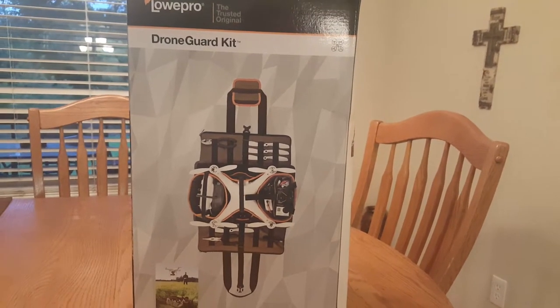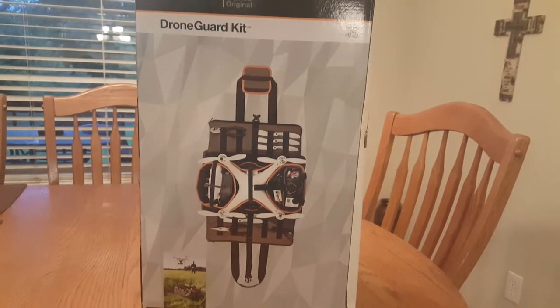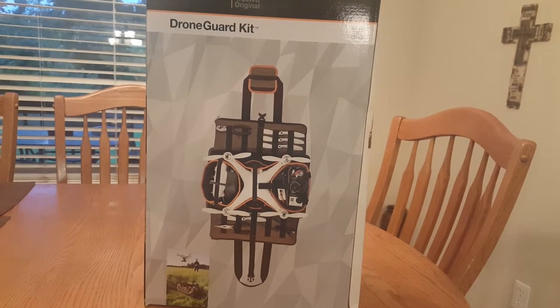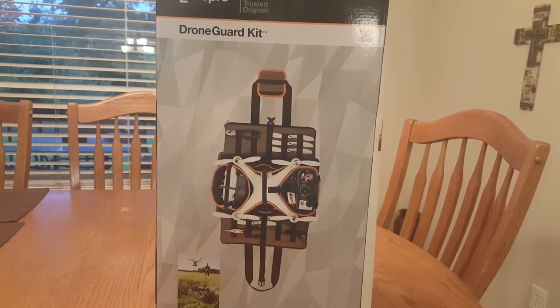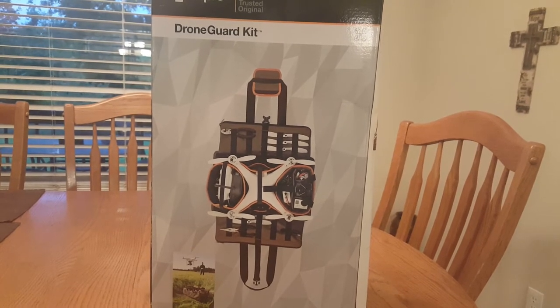Hi guys, Oki Drones here. I want to do a quick review on the Lowepro Drone Guard Kit that I received from B&H Photos. This regularly is a $50 kit — I got it for $25 on sale. It's not the type of kit you'll want for traveling long distances such as airplanes. Leave that to the backpacks.